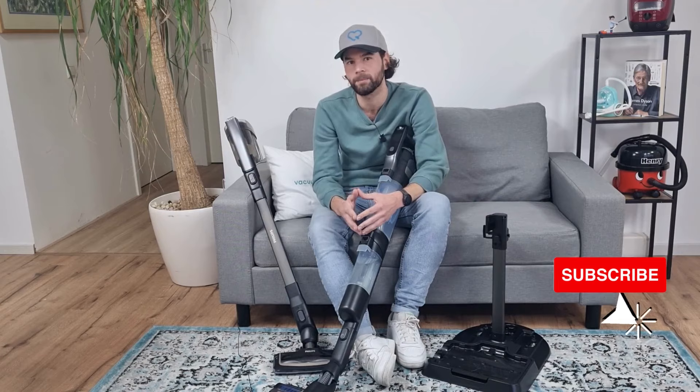In terms of versatility, thanks to the many accessories and the possibility to mop, you can use this vacuum cleaner for a lot of different cleaning jobs. On the other hand, this vacuum cleaner is a bit on the heavy side — with more than three kilograms it can feel heavy to vacuum. The price is also a downside with a sales price of approximately 850 euros — it's really expensive. But for this you get a very versatile vacuum cleaner. You'll find the link in the description, and I hope to see you soon at vacuumtester.com.